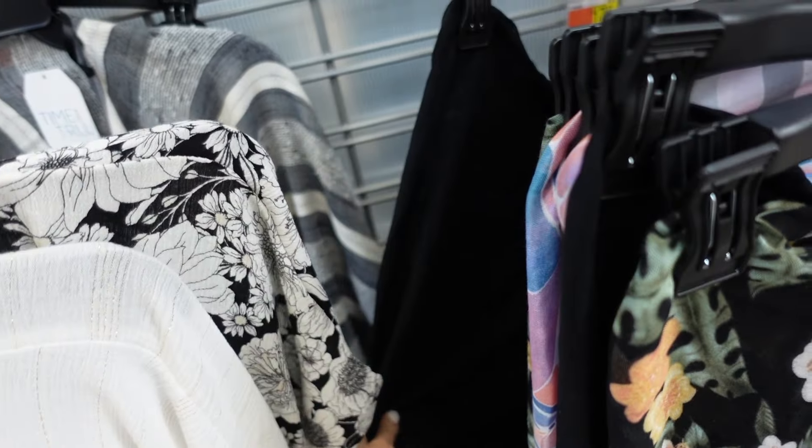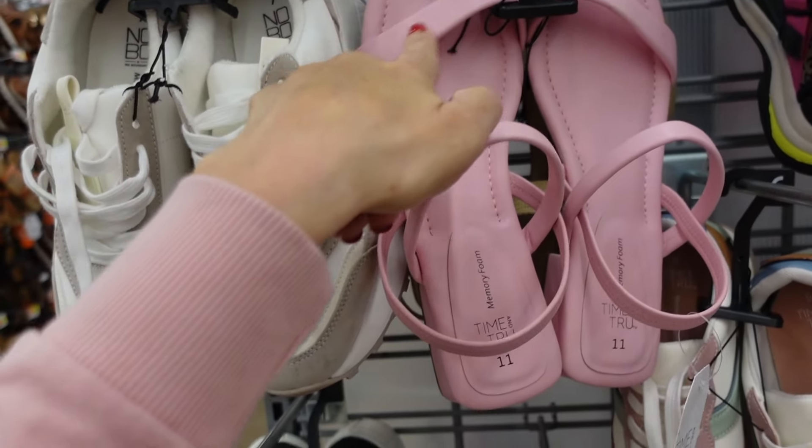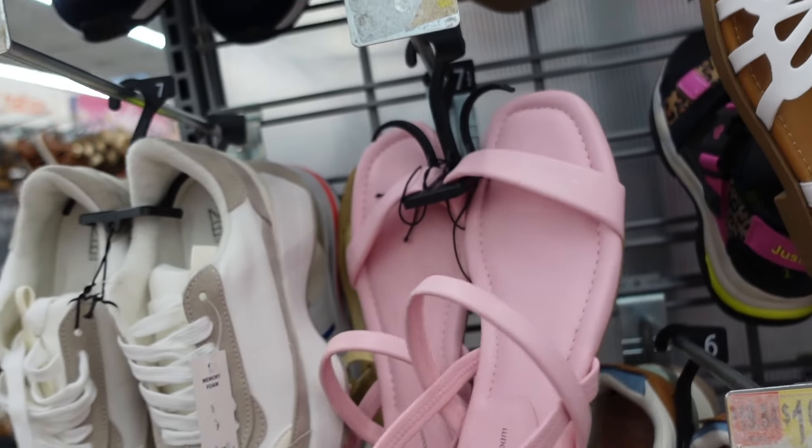Also new are solid black sling backs from Time and True with a square toe, band sling back, and chunky heel at $19.98.